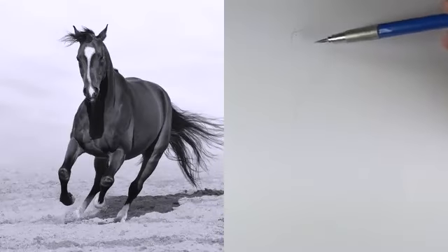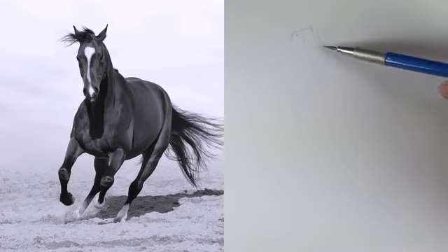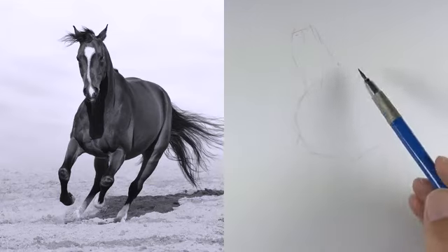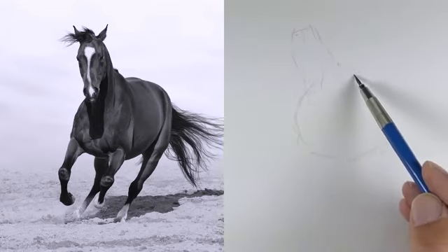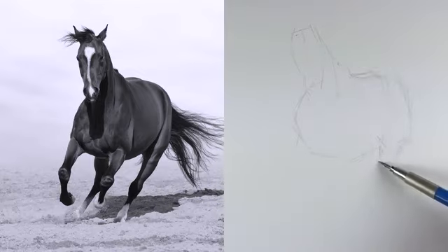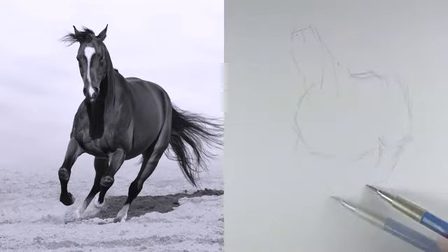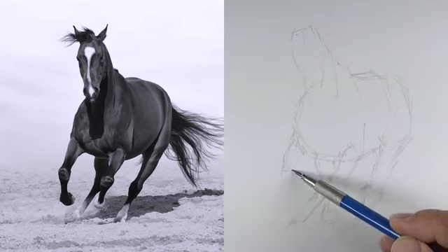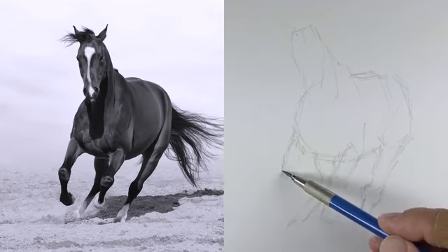We'll begin by loosely sketching out the contours of the horse on the Bristol paper using HB graphite. At the beginning stages we'll work loosely and draw predominantly with straighter lines even though most of the horse is curved. We'll also pay special attention to the overall shapes that the horse is made up of and try to break our contours down into these basic shapes, so even though we're drawing contour lines we're still focused on the shapes that we see on the horse.